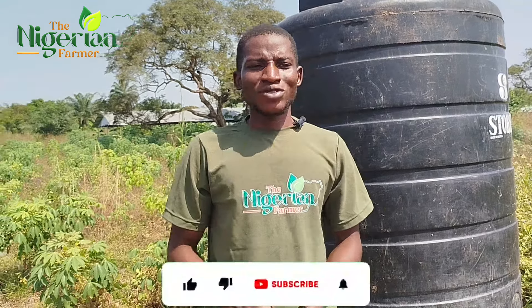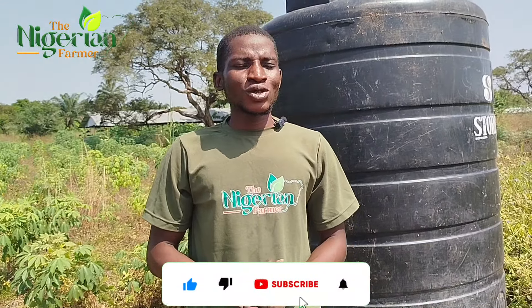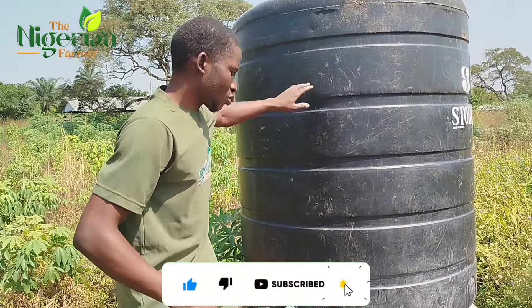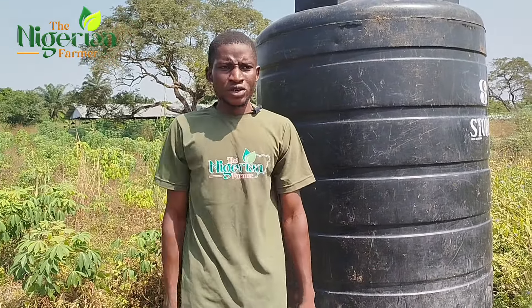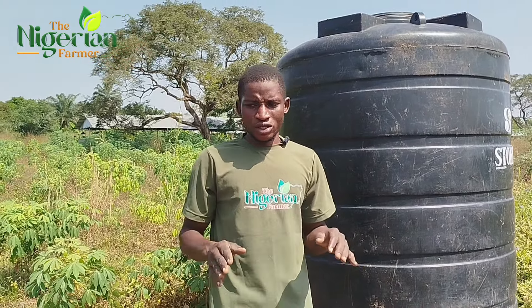Hi guys, and welcome to the Nigerian Pharmacy. My name is Adewale. Today we have our storage here for the tomato irrigation setup for the dry season. This is a typical example of how you can set up your irrigation.